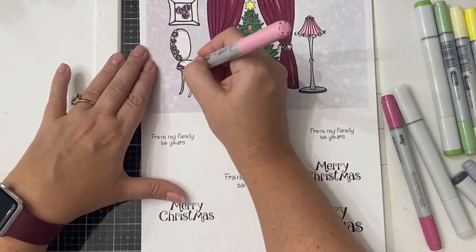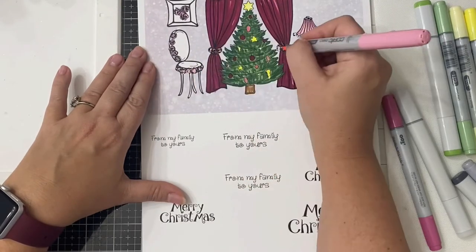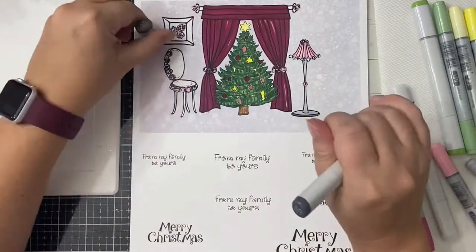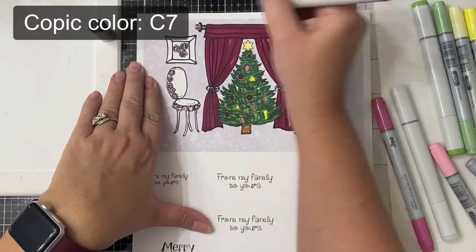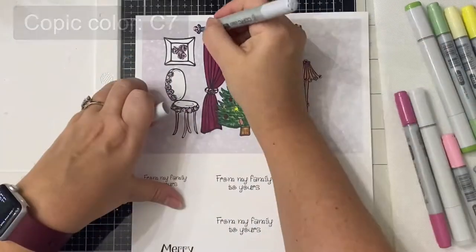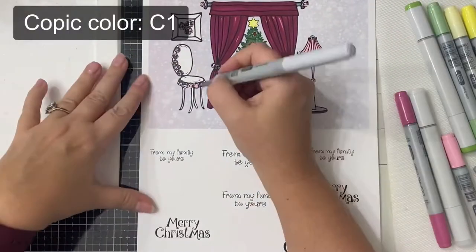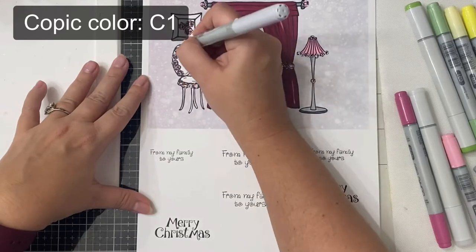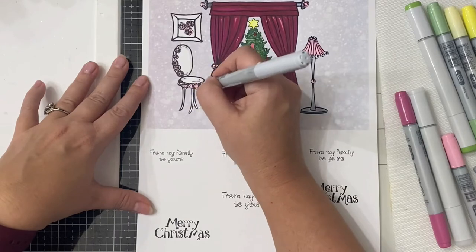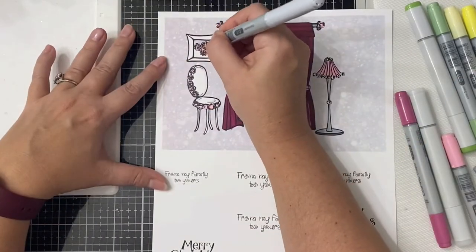I used those colors to color in all of the flowers everywhere — on the lamp, on the picture, on the chair, on the curtain pulls, and even on the curtain rod. For the shadows I used C7 on the shadows of the rod and then C1 to fill in the rest and also to add shadows to the chair. For the picture frame I used C7 and C1.